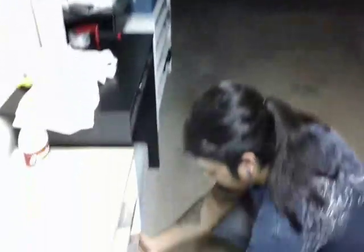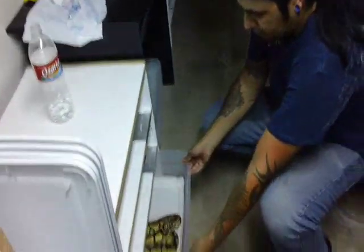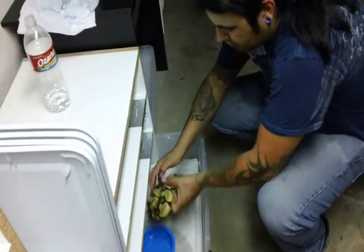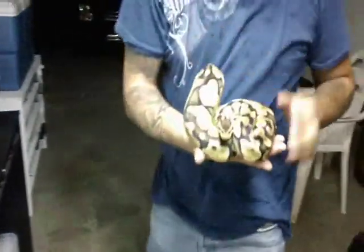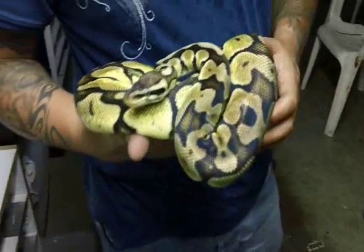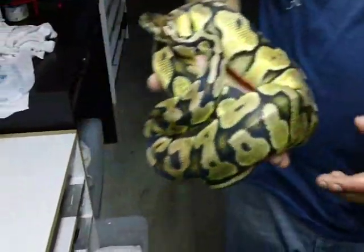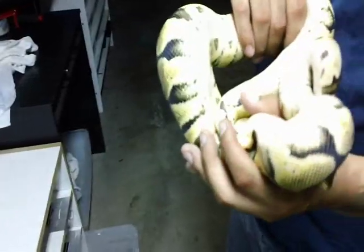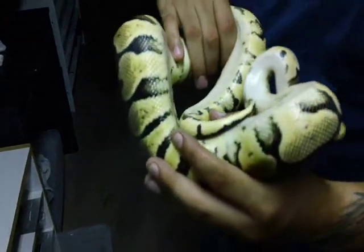Alright, you guys ready for the surprise? The two new members of the breeding crew. This is this female pastel. The reason I picked her up is because of the coloration on her — she has yellow practically all the way around her. Look how bright that is.